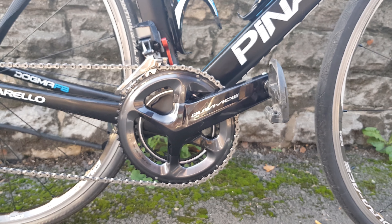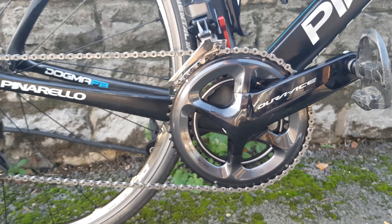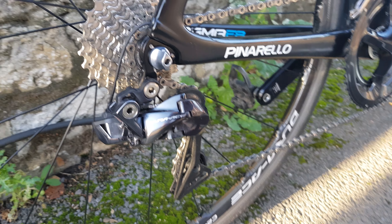At the front we've got a Dura-Ace chainset from the 9100 series, 52-36, and a Dura-Ace 9150 front mech, and a rear mech with an 11-28 cassette on the back there.